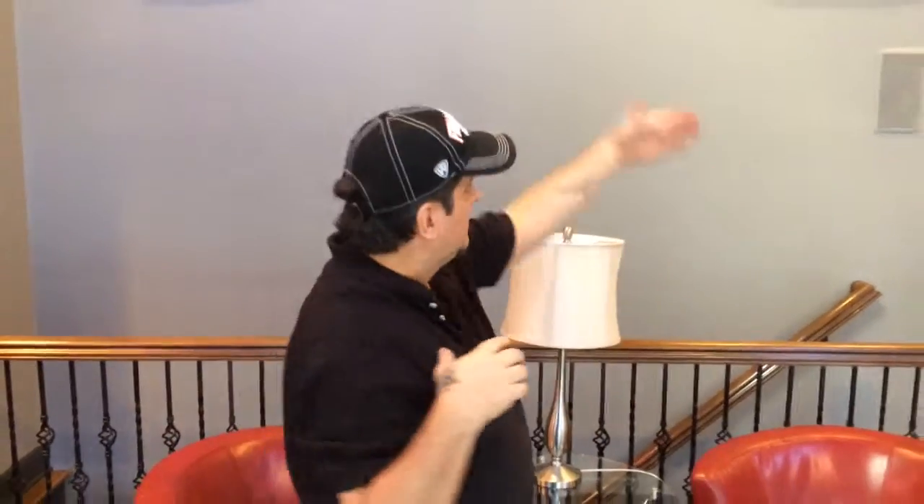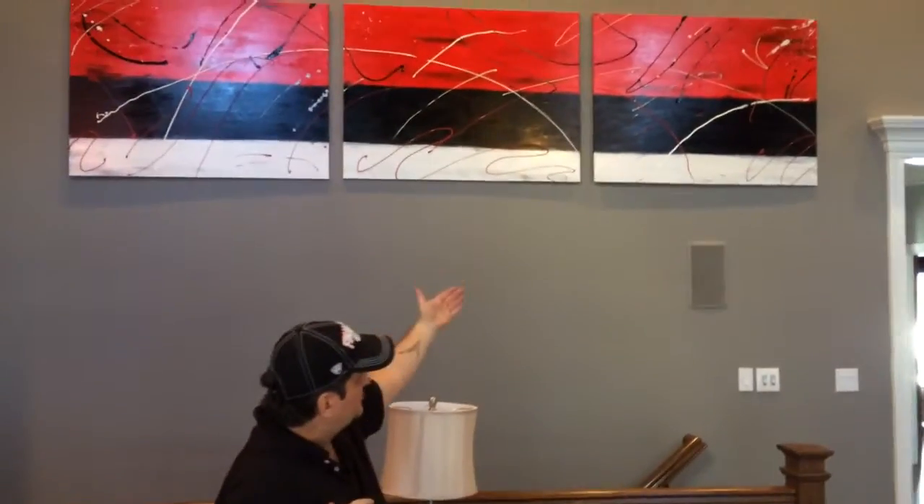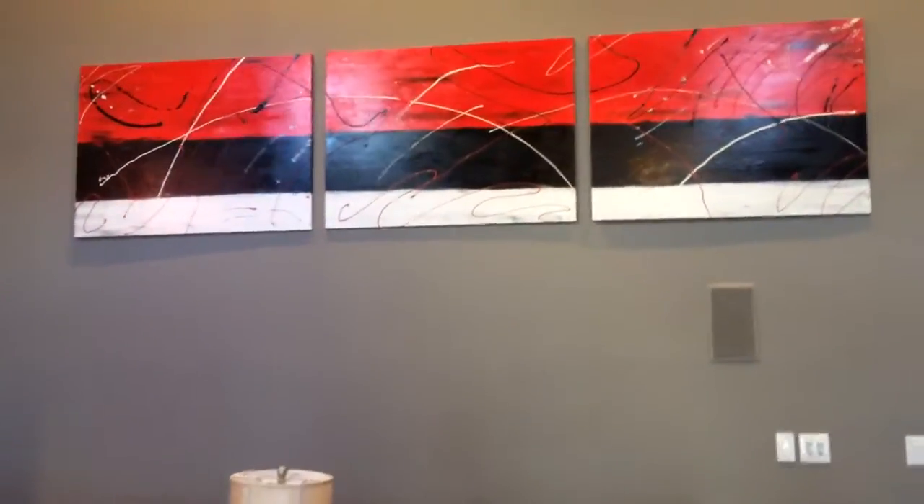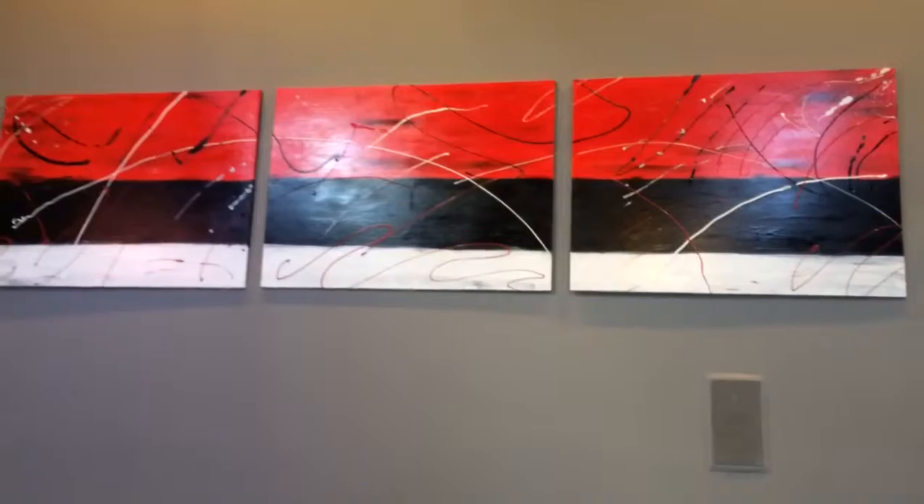Hey guys, it's me. We're here at David Escorn's. We just did some big canvases — oversized, three foot by four foot canvases. Check them out. We did some abstract work on them, some blending of some acrylic paints, and then some very strategic splatters here and there. And we're very thrilled with how it turned out.